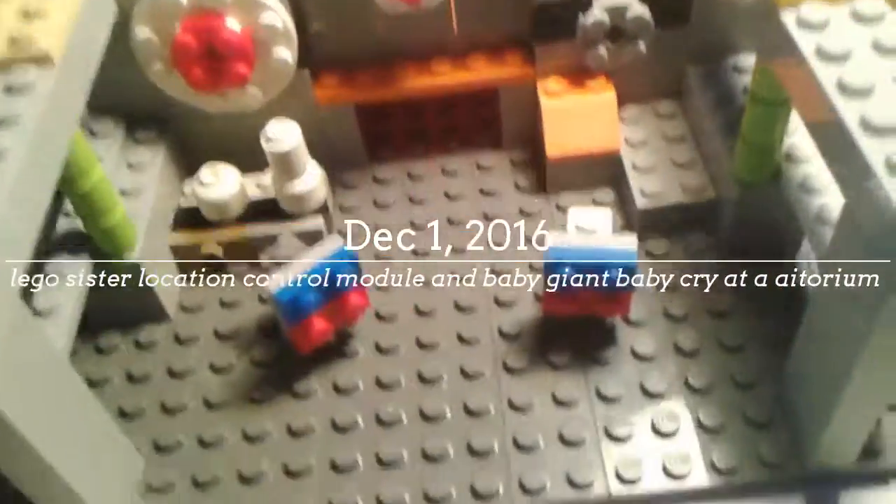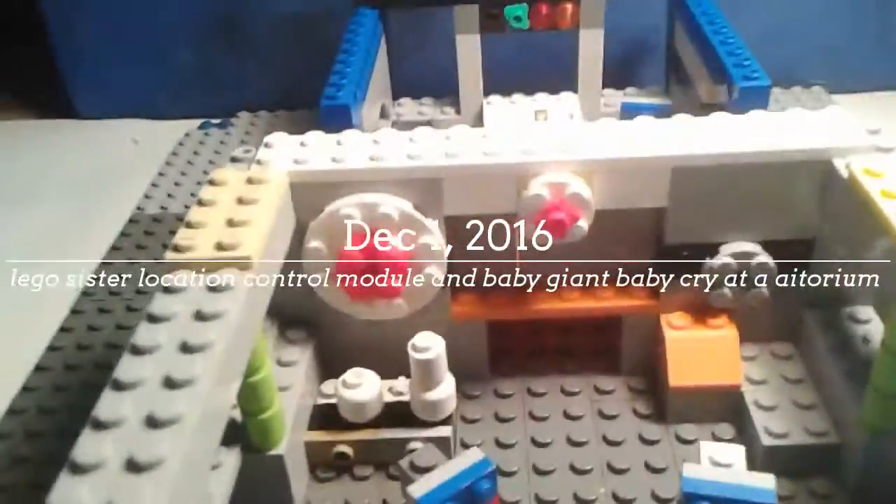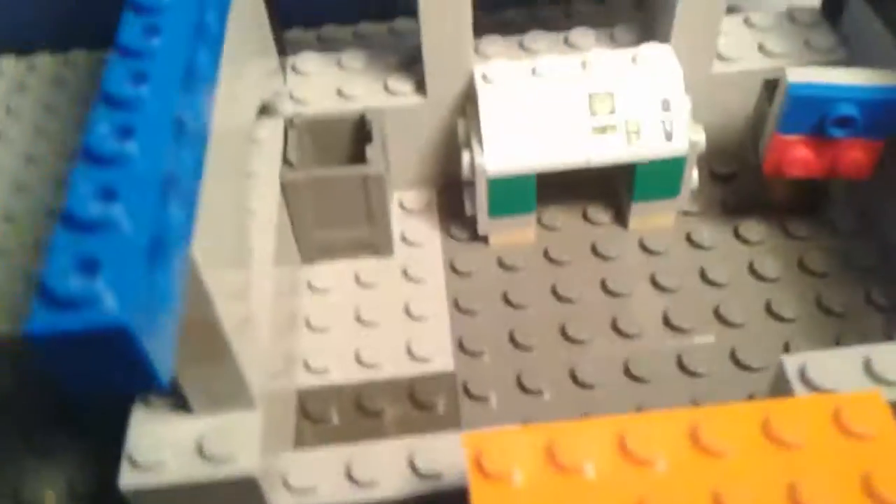Hi guys, it's Big Red Productions, and today I'm going to show you guys my Final Fantasy Freddy's Sister Location video.